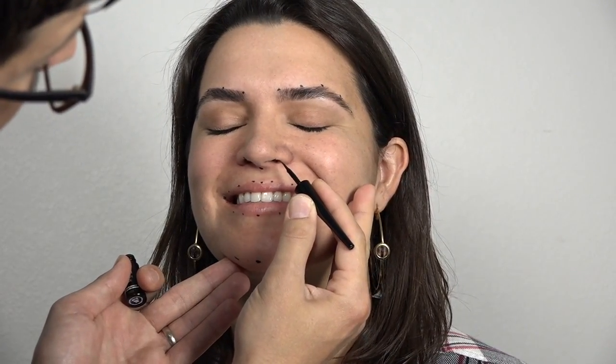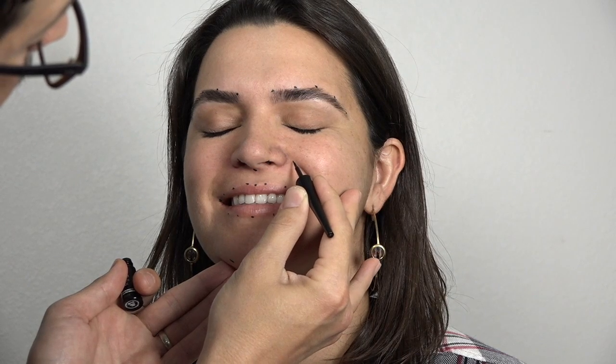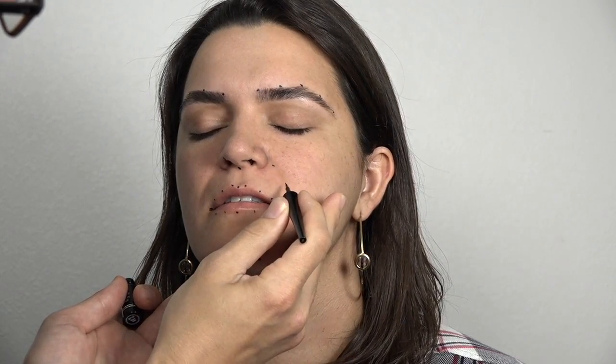Now we'll do the cheeks. We want to follow the nasolabial fold — the smile lines, if you will. Smile and then take lateral from the nose and do one there, then lateral from the middle of the mouth — there. And relax, and we'll follow that crease.